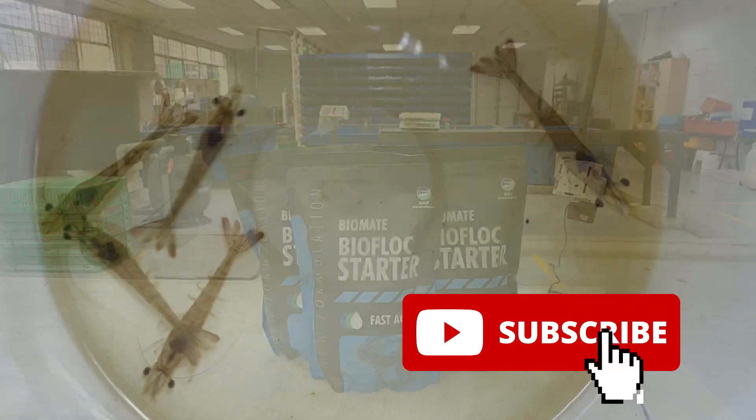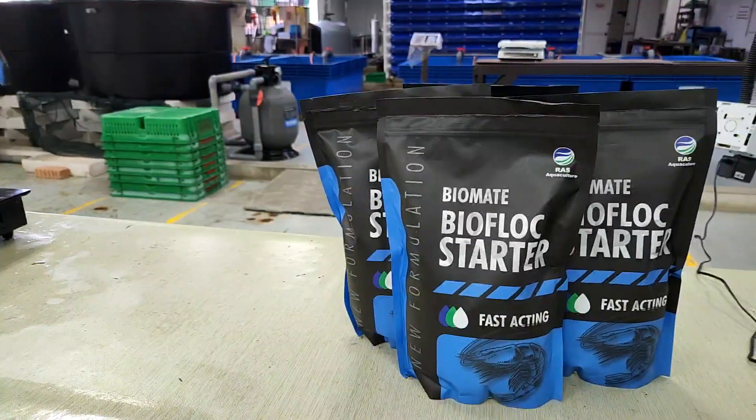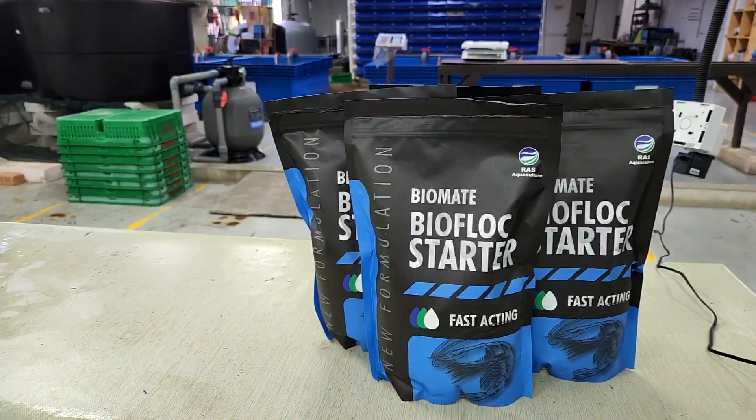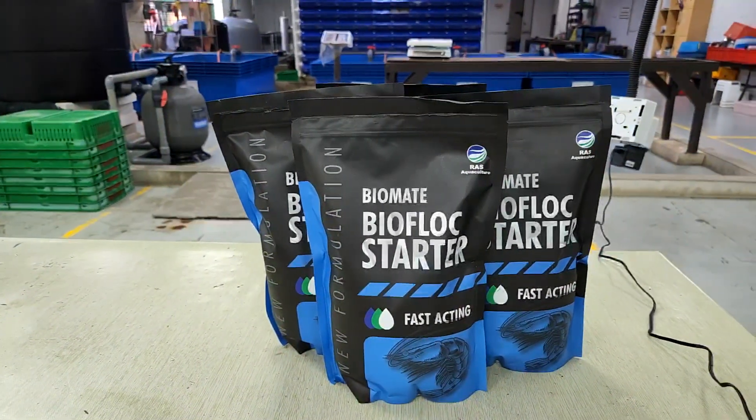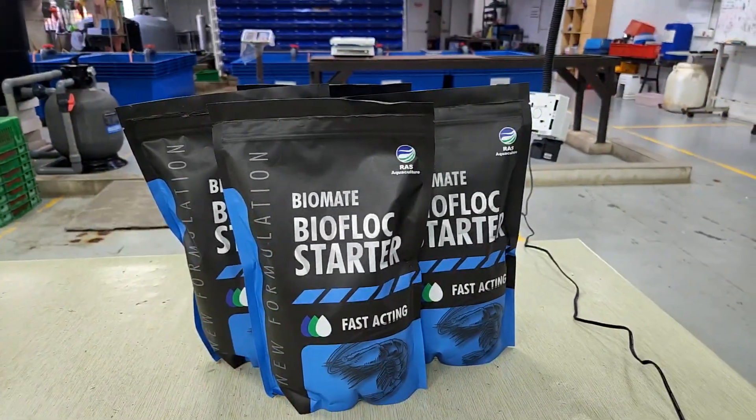For today's video, we wanted to share a bit more about our new biofloc starter, which actually looks like that. It has a new packaging which is different from the ones that you've been buying on our Shopee website or directly from us.